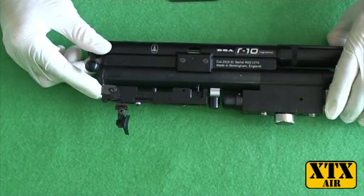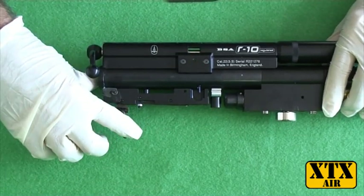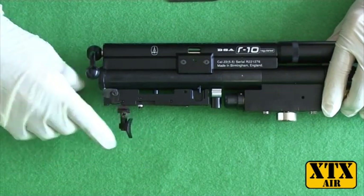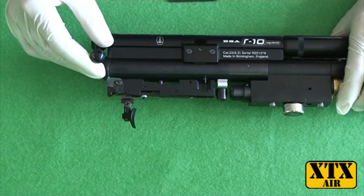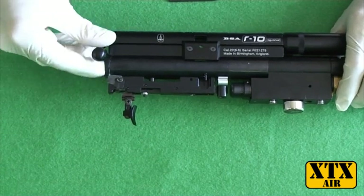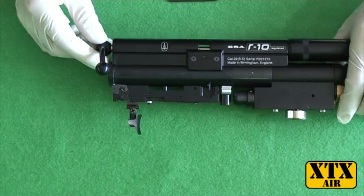Once you've done that, just make sure that your trigger is not set wrong. Because when you take the trigger mechanism off you are obviously interfering with the mechanism, so you just need to make sure that it's not set too fine or anything. And there we go.